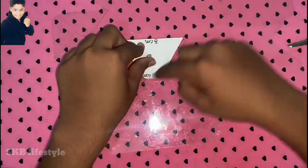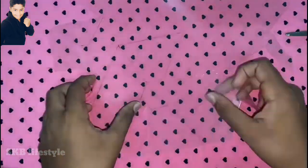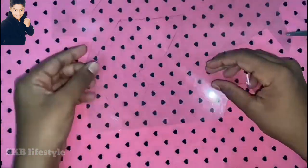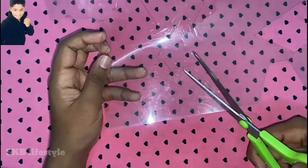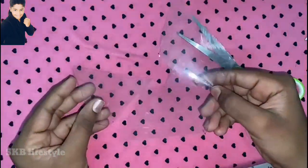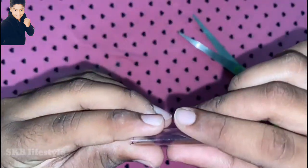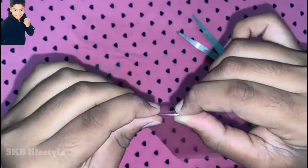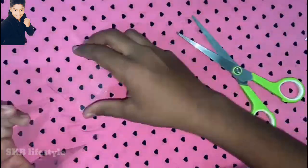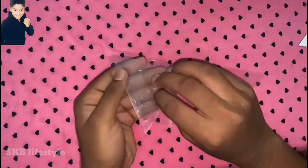This is a sketch. This is a sheet — you can cut it. Cut it. We can fold it along the sketch line. Fold it like this.